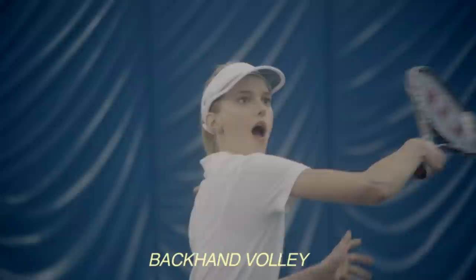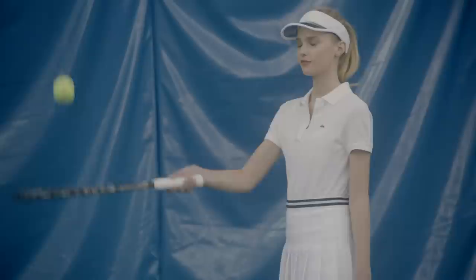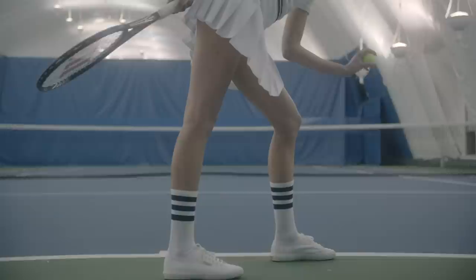30. Love. Backhand volley. Slice. Match point.